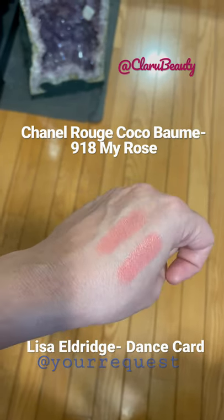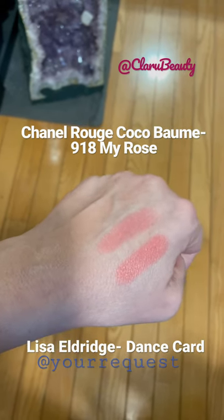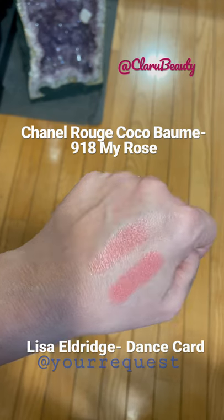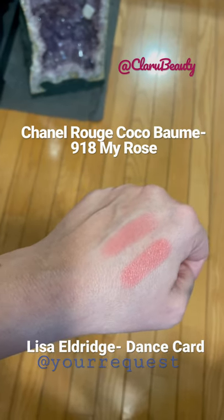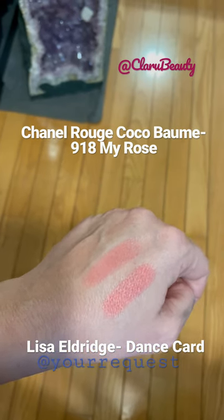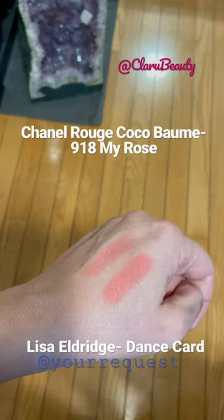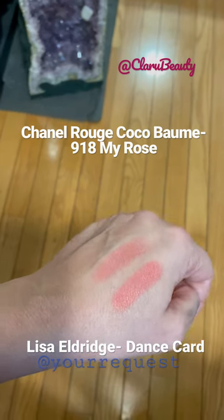The Lisa Eldridge shows the color a little bit more. I hope this responds to your question. You can tell the Chanel has a little more rose to it, and the Lisa Eldridge a little more — what would you call that — peach coral.